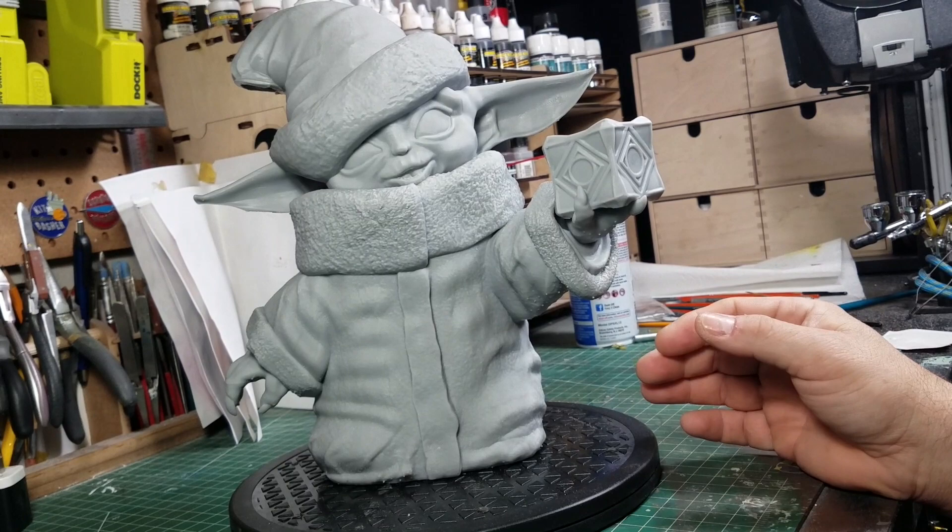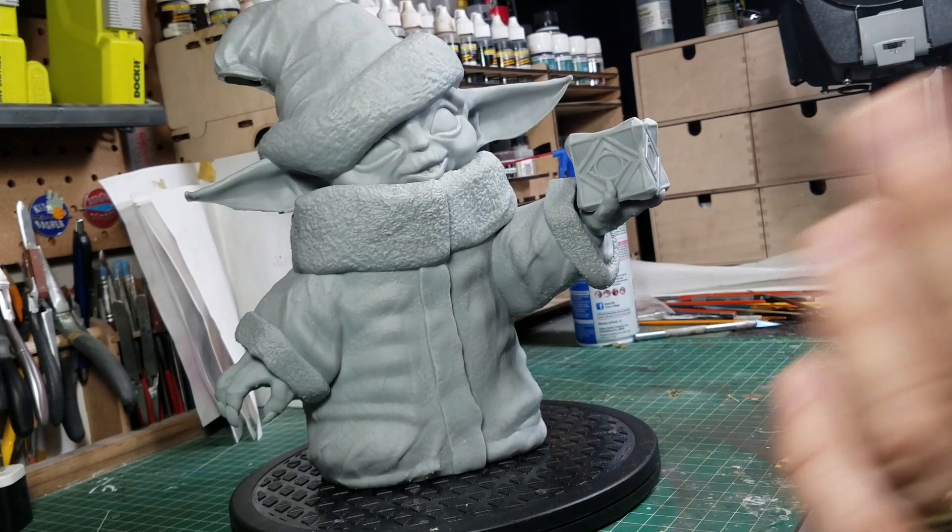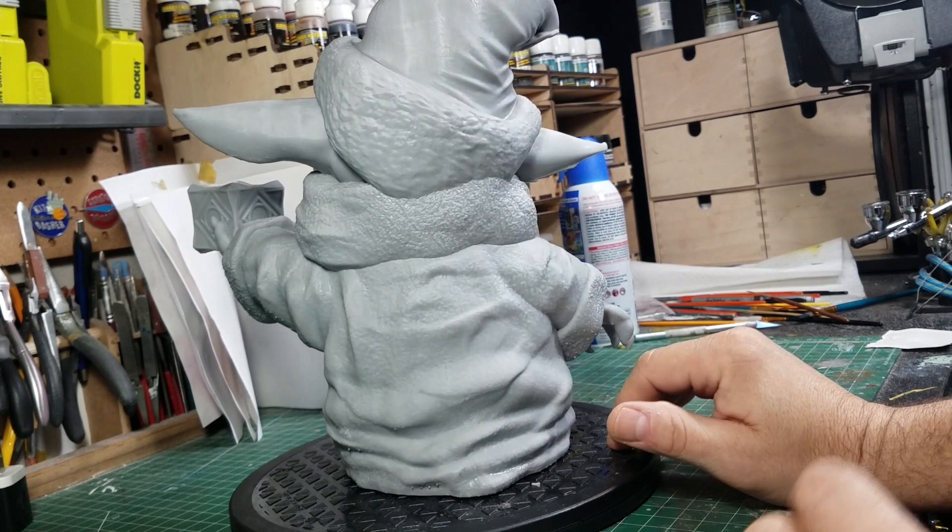This is an easy fix — a little bit of putty and sanding. I can just put a ball of putty on there and re-sculpt the ball. That's about 15–20 minutes of putty work and the print is saved. I tried to download Chitu Box but unfortunately there's a compatibility issue with Chitu Box and the computer I'm running.